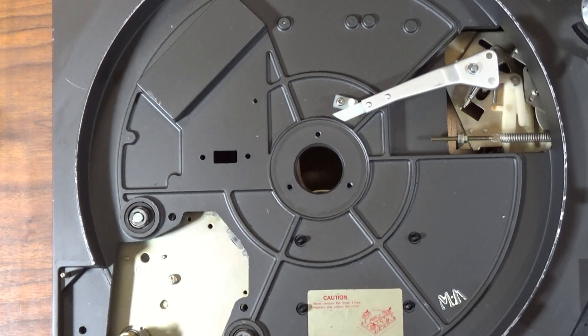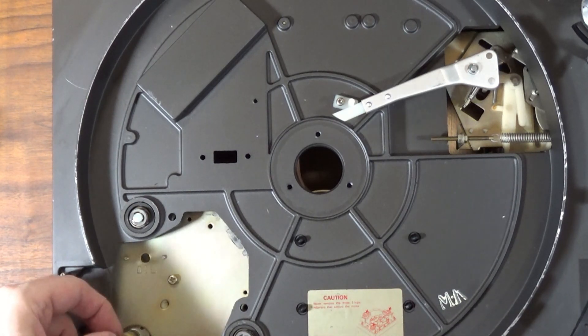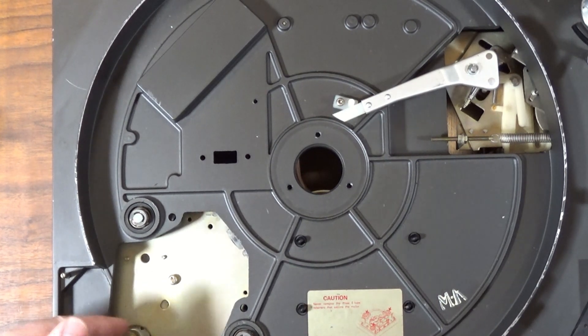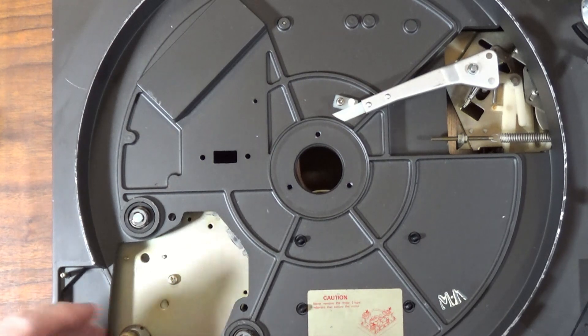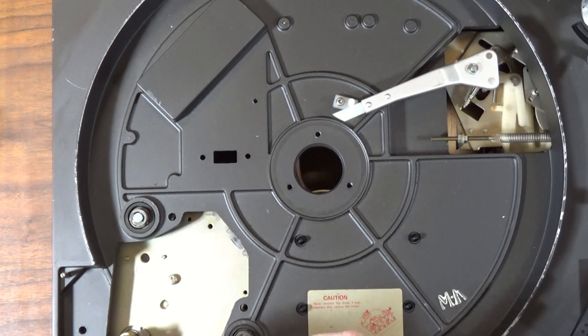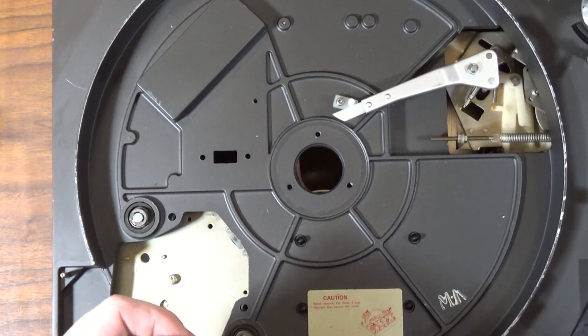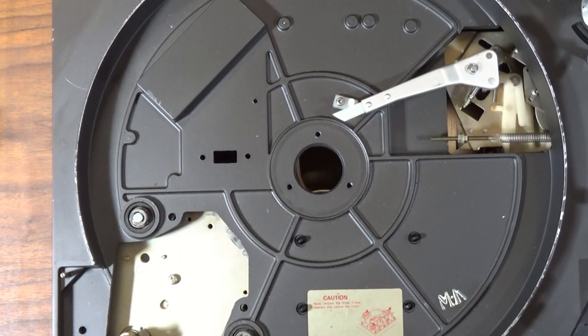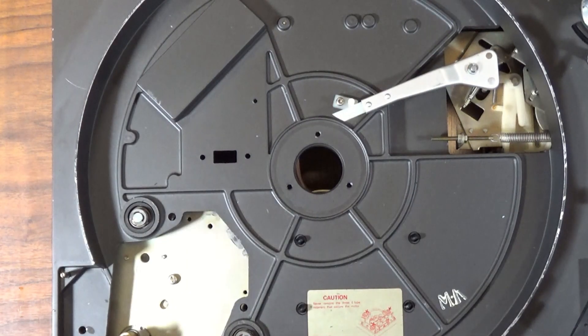I'll hold on to that one. The problem with this spindle was there was a belt melted on it as well. I actually had to take a razor blade and scrape it off. Now if I were to put this in there now, it's going to sit down too far. Maybe I will try to figure something out for that - I've heard of a couple of things you can do to fabricate one of these.